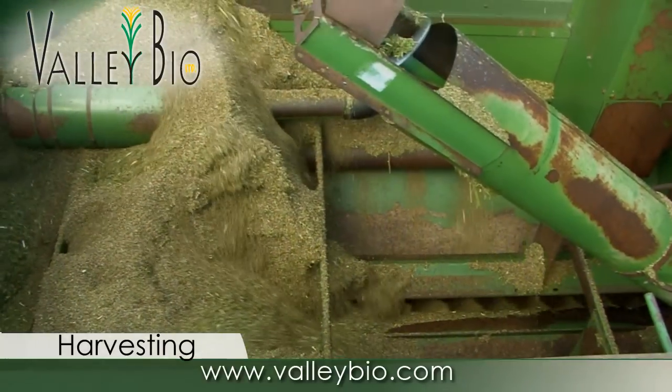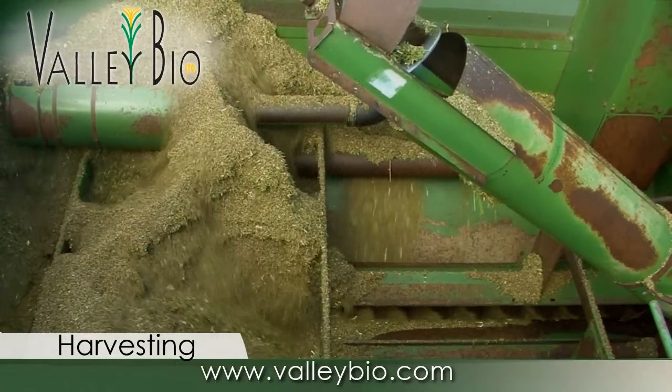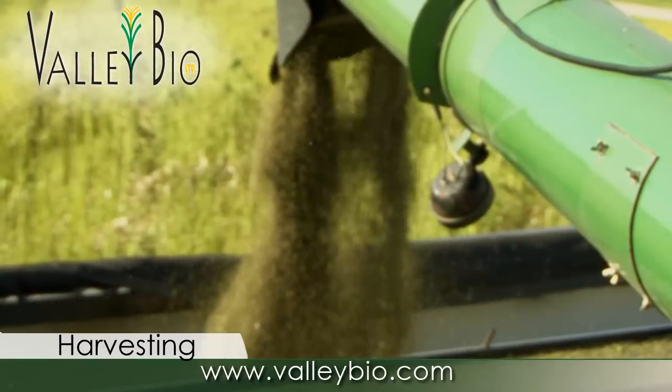Grain will have 20 to 30 percent moisture content at harvest and needs to be quickly dried and cooled. The small seed and high moisture makes the grain hard to thresh cleanly, so often field cleaning would be recommended prior to drying.